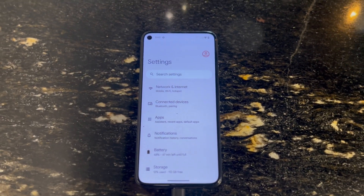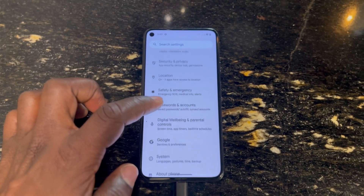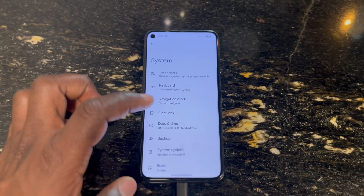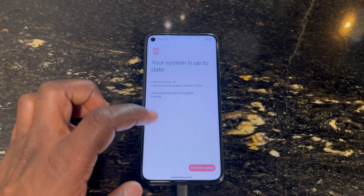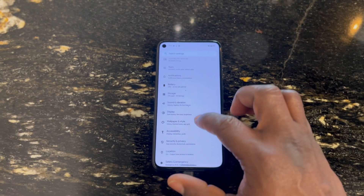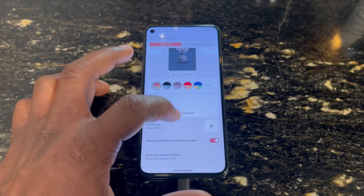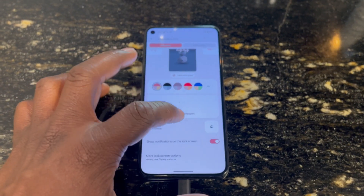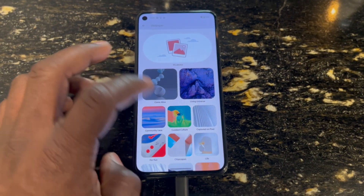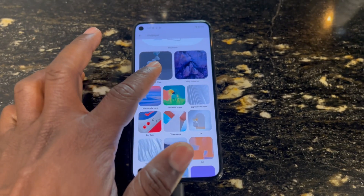We'll go into the settings, scroll down and look for About, then System, and go down to check the level. It now says your system is up to date — so we have a new software updated on the phone. Follow this channel for more, guys. You can see there are more different aesthetic looks that have been added to the software just by updating. Also, this phone has a charging system where it can charge other phones wirelessly — it's a very powerful phone.